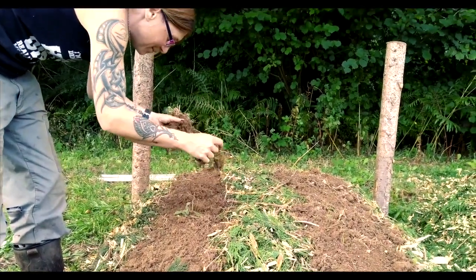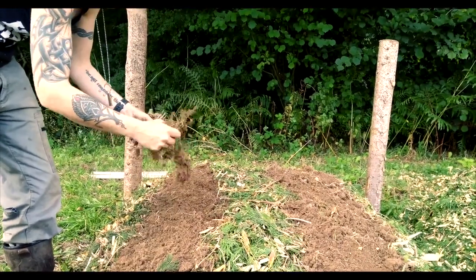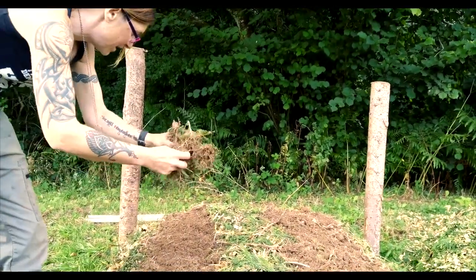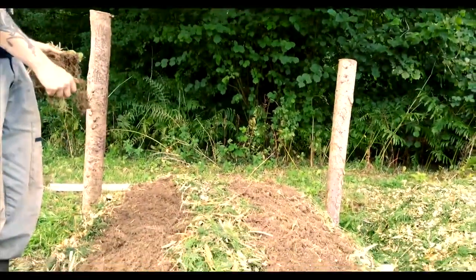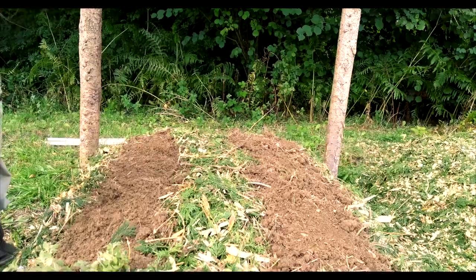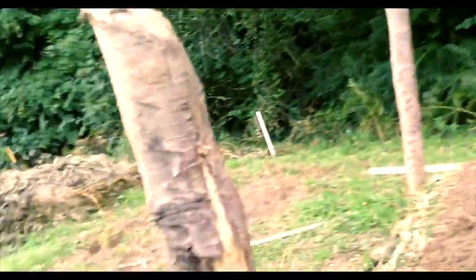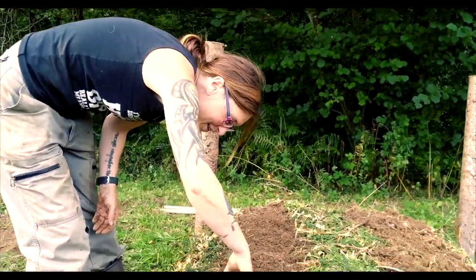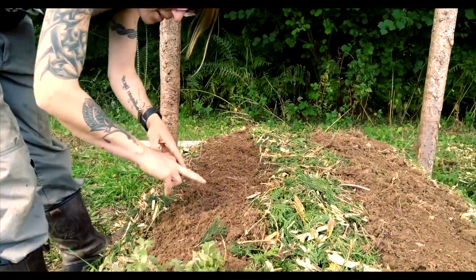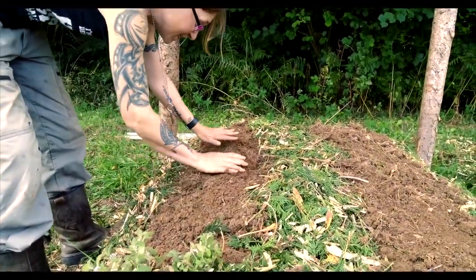We've layered it up with like five, six different layers of compostable materials. And now we're just putting a few inches of soil on top — doesn't need much. Using the roots that we don't need to fill in the holes. And then when this is a couple of inches down, I'll put a line of seeds in here.